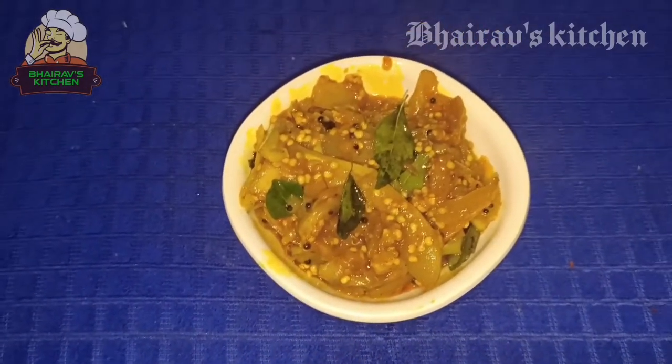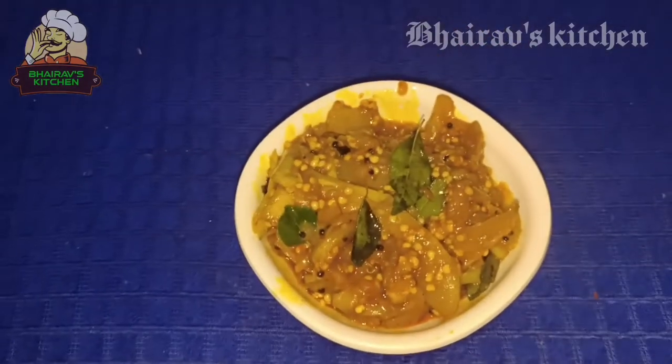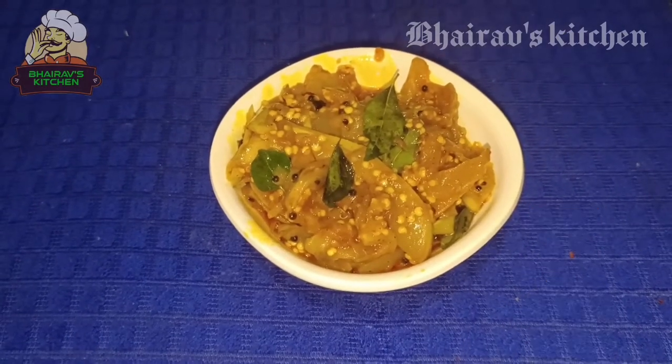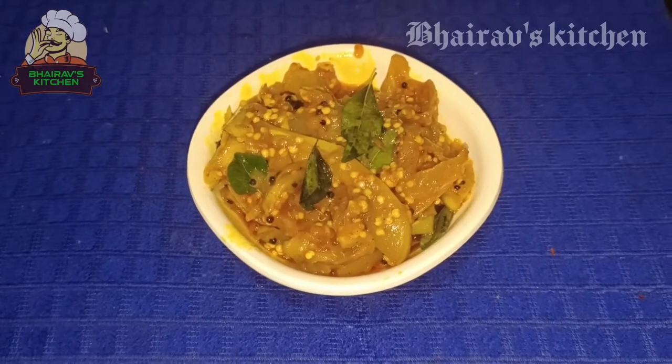Now we are ready to eat healthy dishes. If you try it again, subscribe, like, share and comment. Thank you!